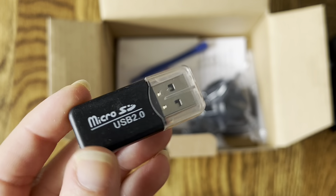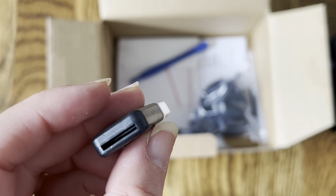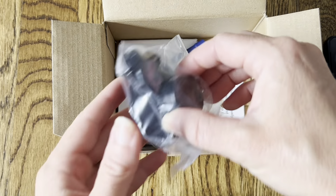It also comes with a micro SD to USB card adapter, so you can stick the micro SD card inside and plug it into your computer to easily transfer all your files. In case you don't have an SD slot on your computer, this will help you get everything onto your computer and saved.